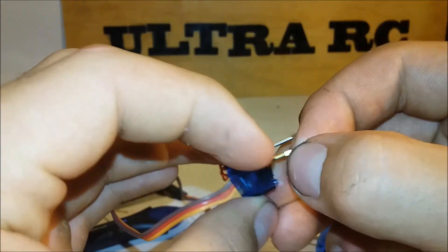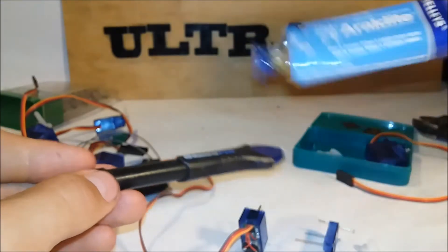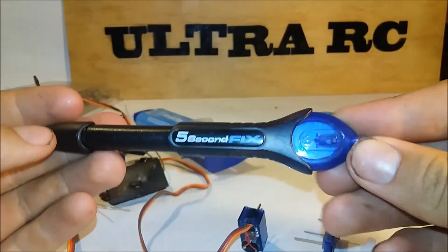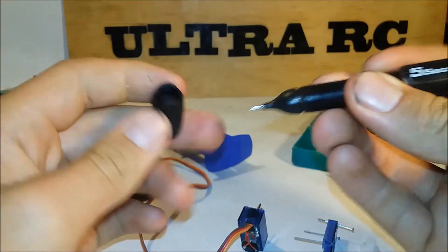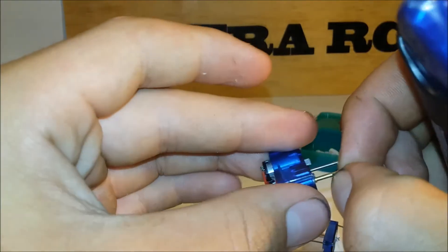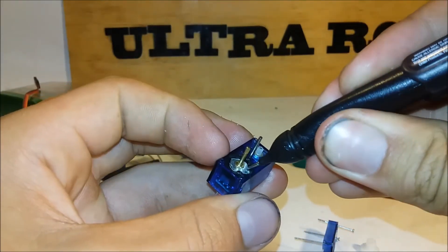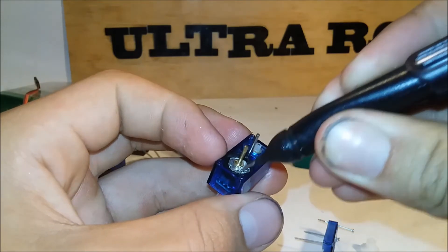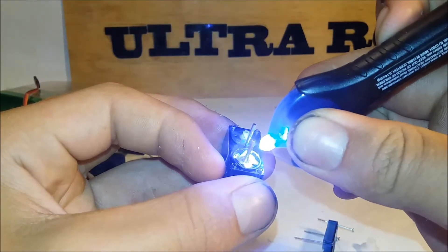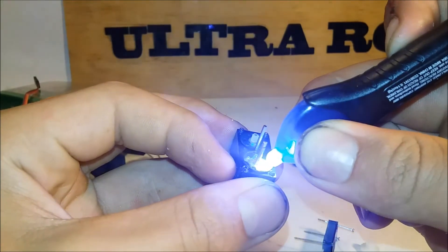The third thing you've got to do is get some kind of glue — whether it's hot glue, Tarzan's grip, or similar. For a bigger servo you'd probably want to use the two-part mix kind, but this one isn't going to have much pressure on it so this is just a backup. This glue has got a little infrared light activator. So once the potentiometer is centred — I reckon the centre position is about here — put some glue in, and then you shine the infrared light on it. This is the awesome glue.